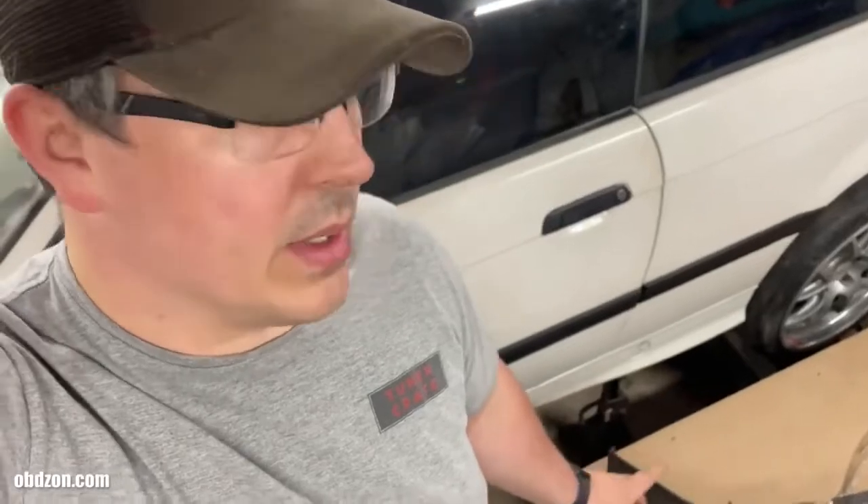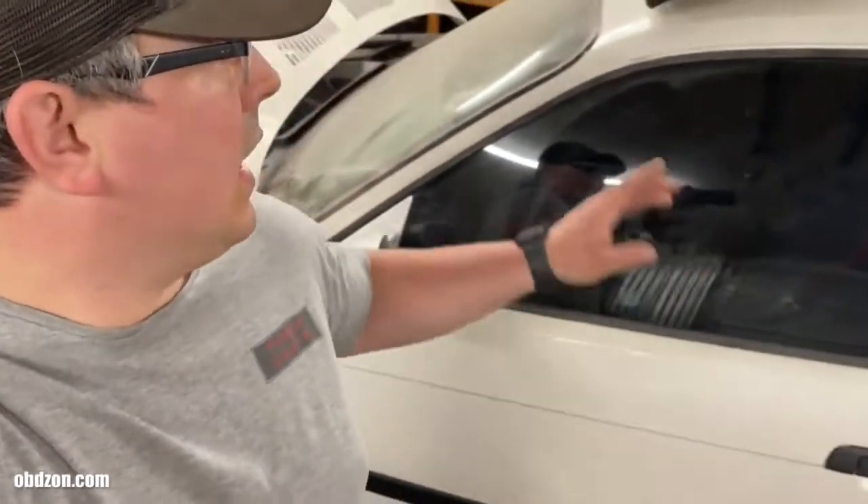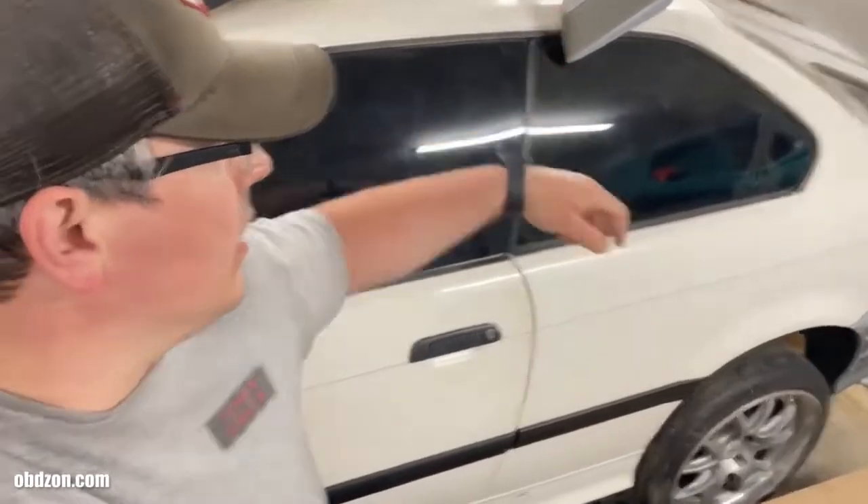The E61 has an M5 front bumper on it right now, but the bumper met a curb and destroyed itself, so I've got a brand new one in the box that I'll be painting at some point. I've got the paint ready, and once the weather cooperates — here in Michigan it's pretty gross most of the time, especially in spring — the E61 will be making its debut on the channel. We've also got the wing that needs bodywork and installation, so we'll have that in a couple of upcoming videos. Stay tuned, thanks for watching, and we'll see you next time.